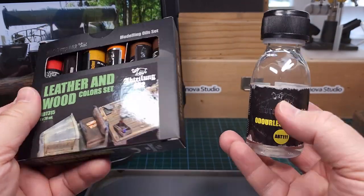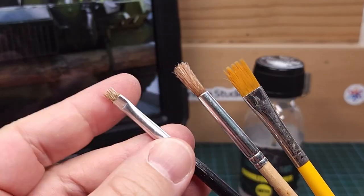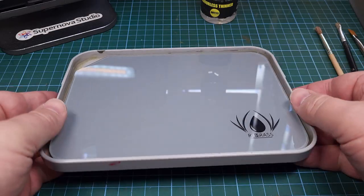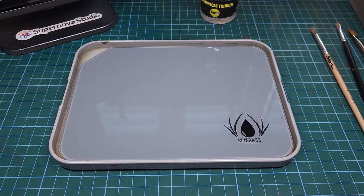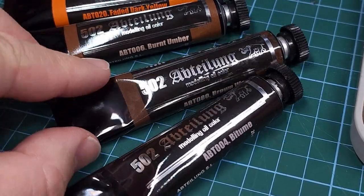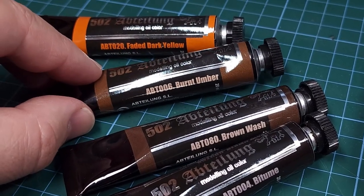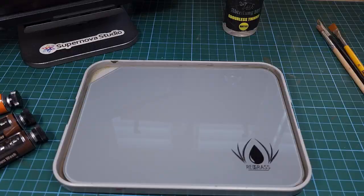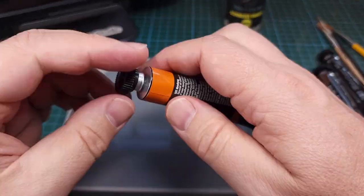To do the wood grain I'm using colors from Abteilung 502's wood and leather color set, and of course their odorless thinner. I'll also be using these hard-bristled stippling brushes, as well as my glass palette insert, also available from Supernova Studio. I chose four colors from the Abteilung leather and wood oil paint set and eventually ended up using the two darkest colors. These are really beautiful paints, especially made for scale modeling purposes.